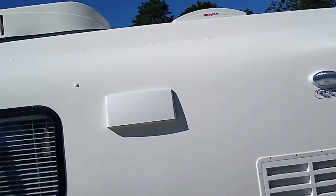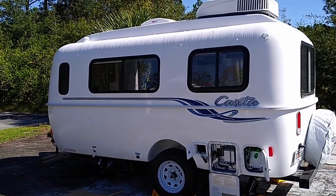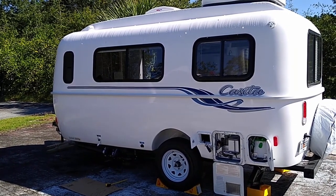That's just me. I think I went over it all pretty good. This is my first RV I've ever had. I really love this fiberglass Casita 2020 Freedom Deluxe.